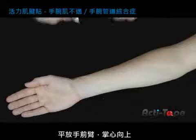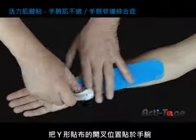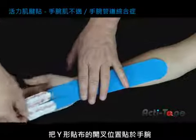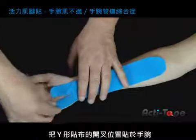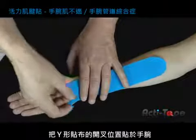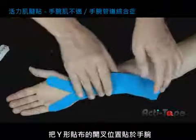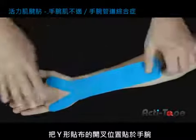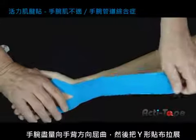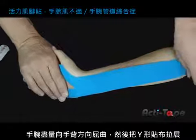Place the arm on a flat surface. Apply the base of the strip on the palm of the hand. Pull the hand back to stretch the muscle. Stretch the strip up the arm towards the elbow and smooth down.